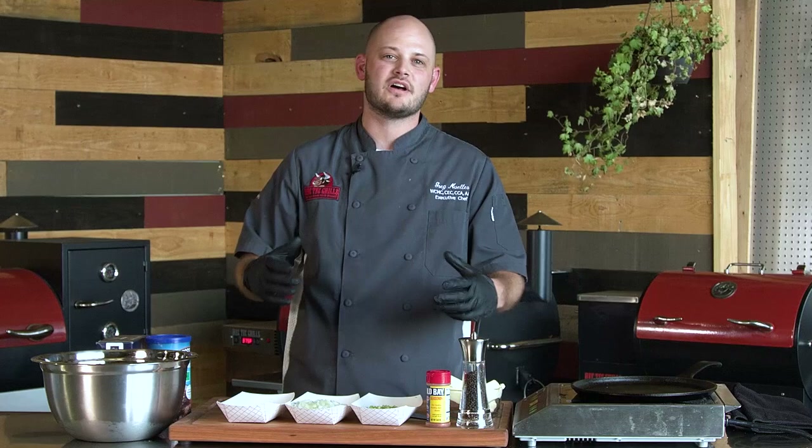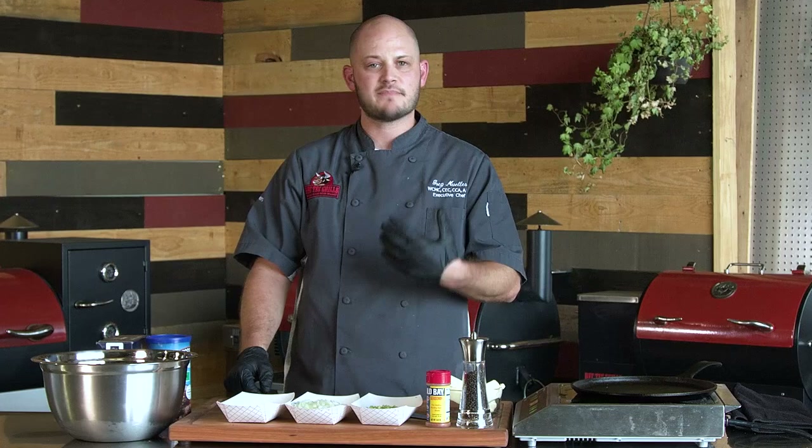Hey there Rec Tech family, Chef Greg with you today. Today we're doing crab stuffed lobsters. The first step is we're going to make a delicious crab filling, and this is my recipe for crab cakes.